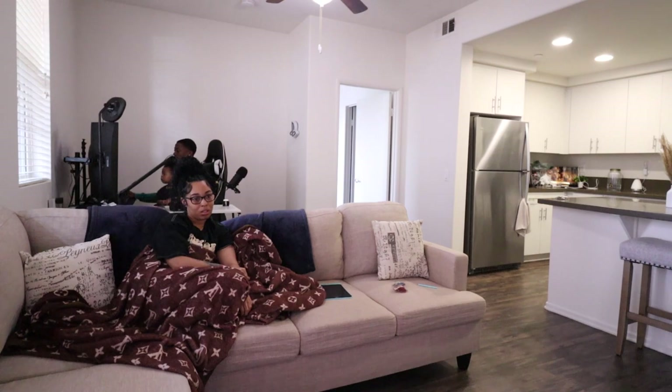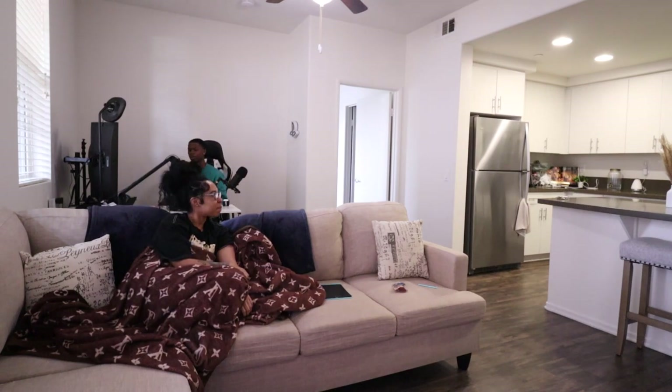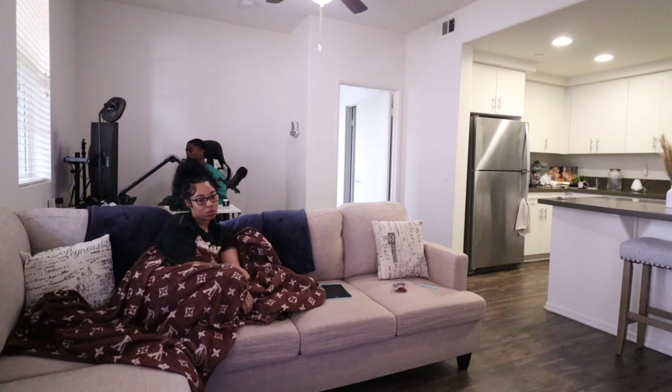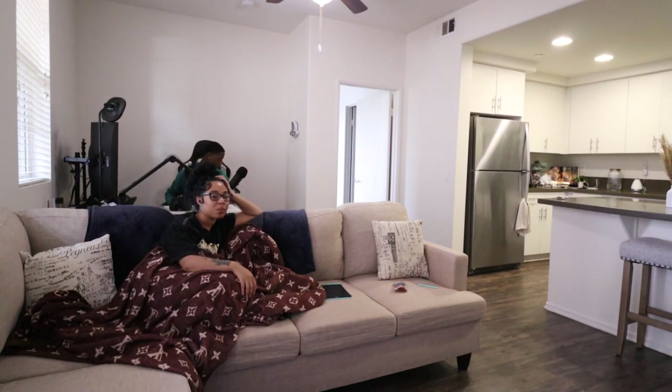It's kind of cold in here — like 63 degrees. He asks if he turned his PC off. He can't really be in the living room because the dog woke up.